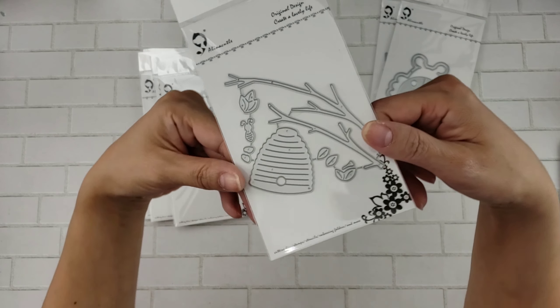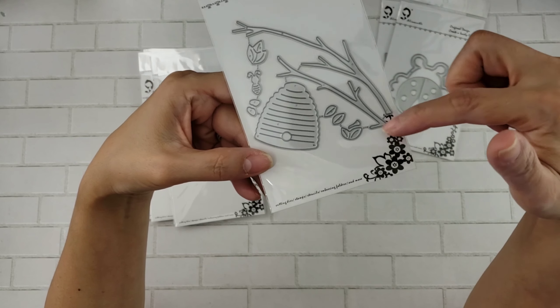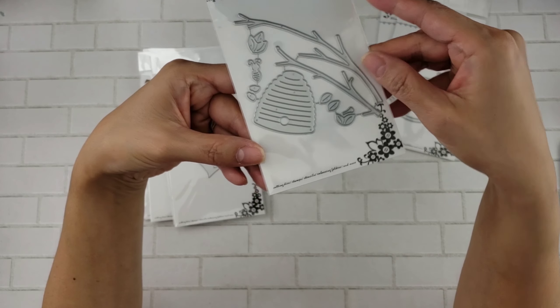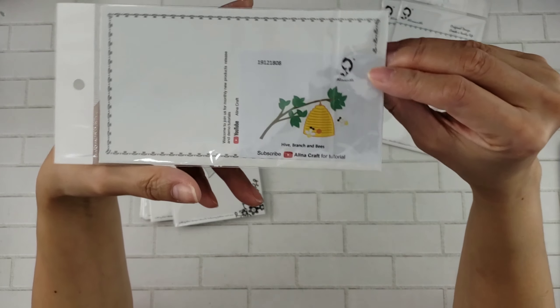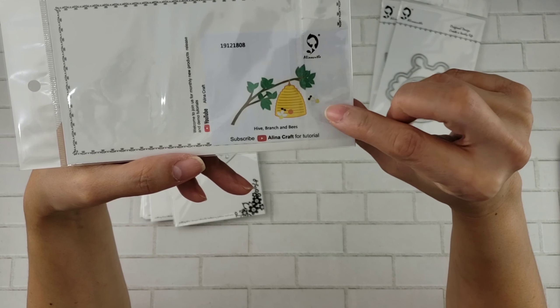This one's really cute too. It creates a beehive hanging on a branch, really cute. And I think there is another die that kind of coordinates with this, but this is how it looks.